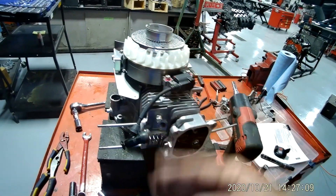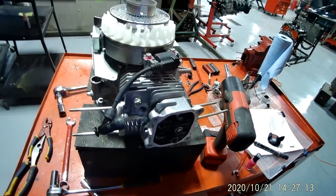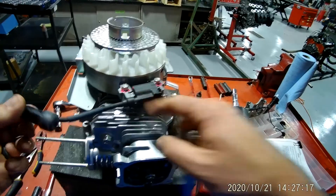This is video number four on how to disassemble your Honda engine. The first thing I want to do is take off this coil pack.